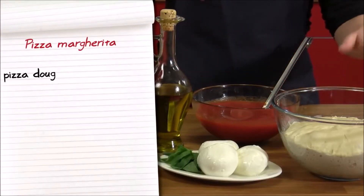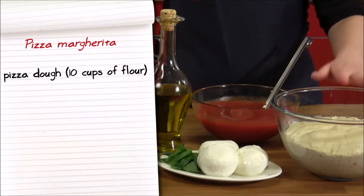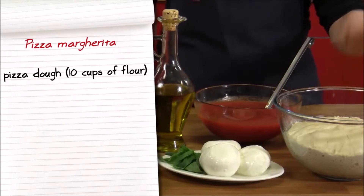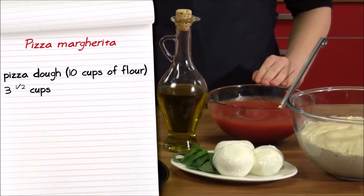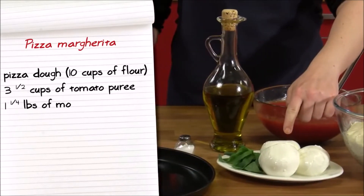Let's see the ingredients we'll need. Pizza dough made with 10 cups of flour — from the recipe you can find on this channel — this will make about four pizzas. About three and a half cups of a hearty tomato puree, and one and a quarter pounds of mozzarella cheese.